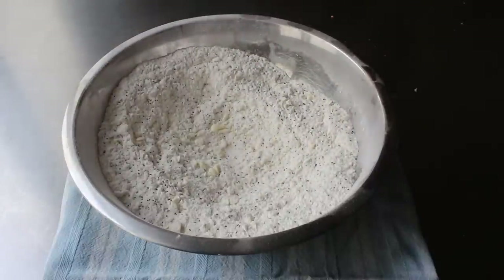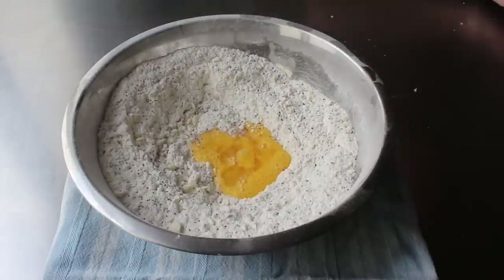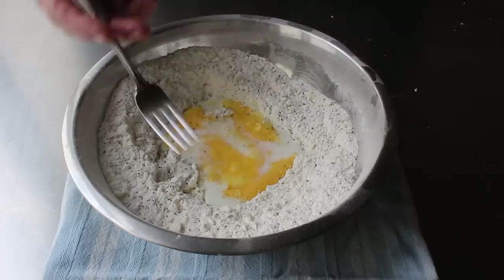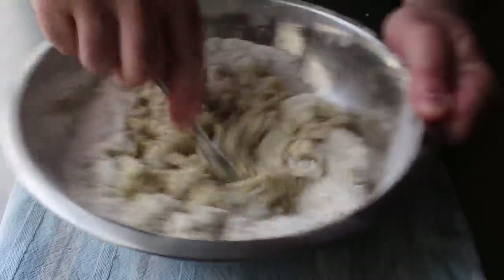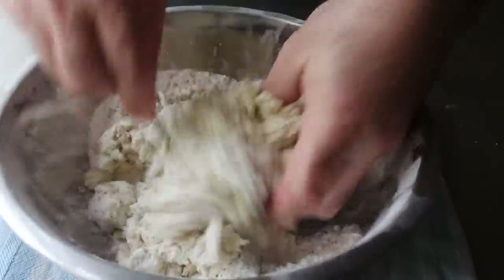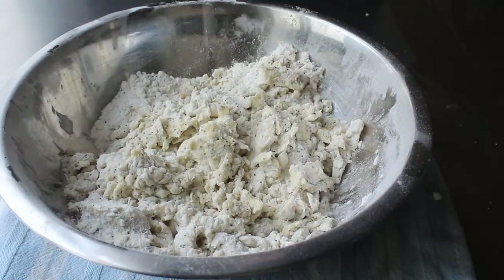We'll give that a quick mix, then make a little well in the center and add our wet ingredients: one large beaten egg, that freshly squeezed lemon juice we just talked about, and last but not least, some whole milk. Once all that's in, we'll grab a fork and start stirring. Here's where things get a little bit messy — we mix with a fork until it just sort of comes together, then get in there with our hand and fork, mixing and pressing and squeezing until we have a very dry looking, extremely shaggy dough.